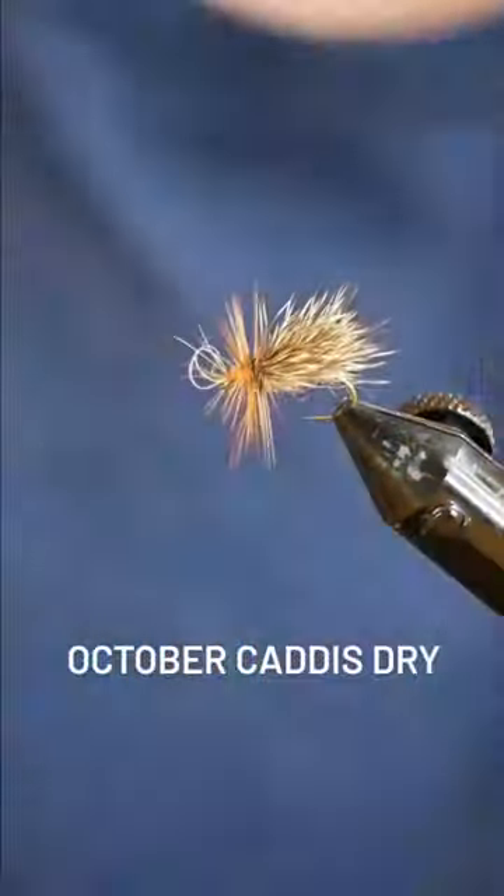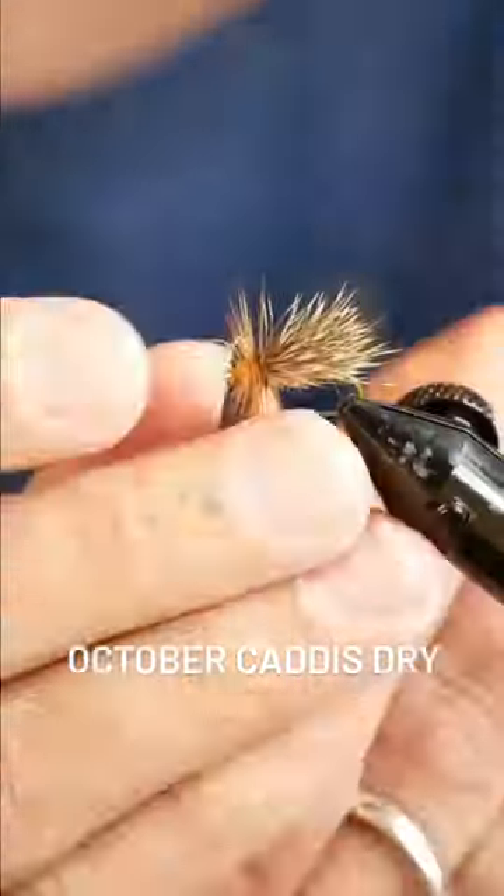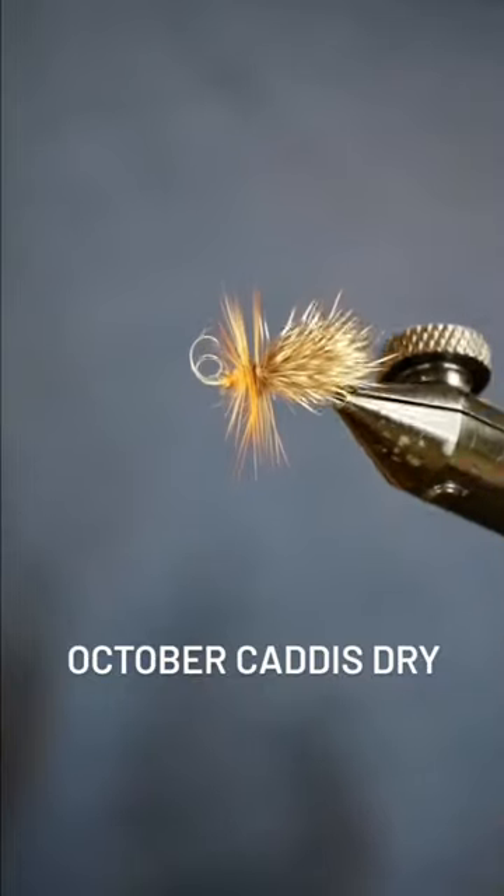Once you're there, you can whip finish, clean up the front of the fly a little bit, and here it is — the October Caddis Dry.